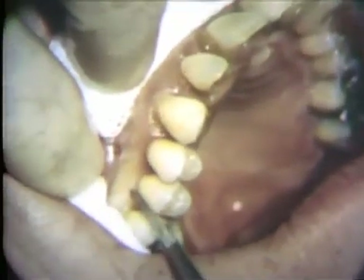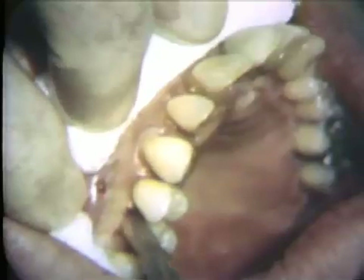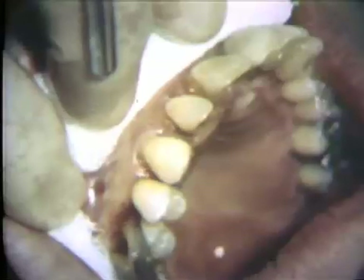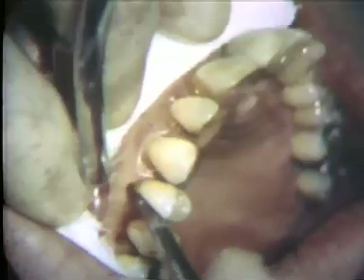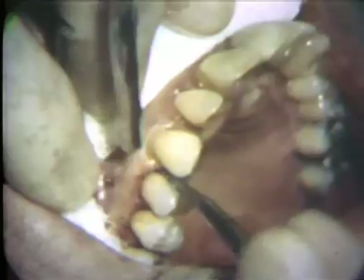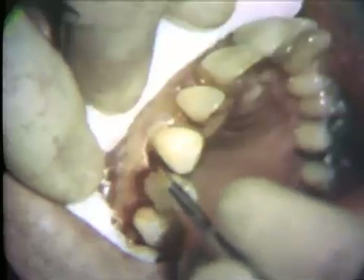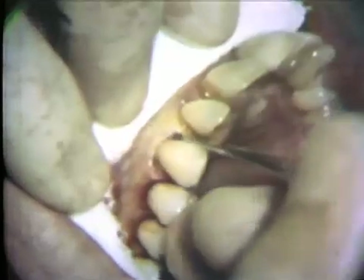The initial incision is started close to the free gingival margin. The blade of the scalpel is directed parallel to the long axis of the teeth. A Bard-Parker number 11 blade is suitable for this procedure in this part of the mouth. Part of the interproximal papilla is included with the flap to facilitate adaptation into the interproximal space at the time of post-operative suturing. Where the gingival crevice is shallow, as on the buccal of the cuspid, this initial incision is made intracrevicular from the bottom of the crevice.